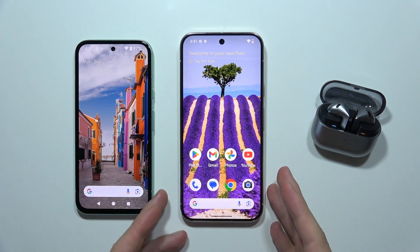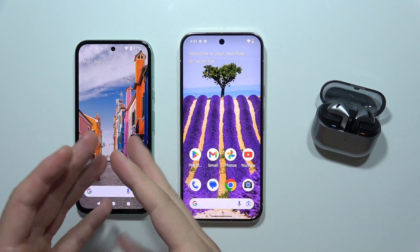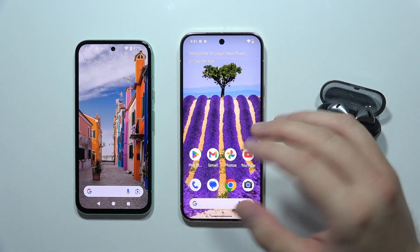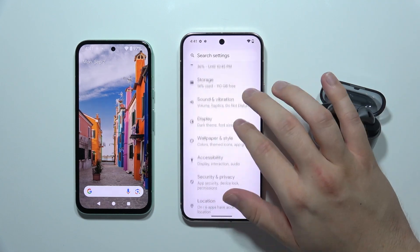To transfer data to your new Google Pixel 9 from any other old phone, like an Android phone or an old Pixel, first of all you will have to go into the settings on your Google Pixel 9.